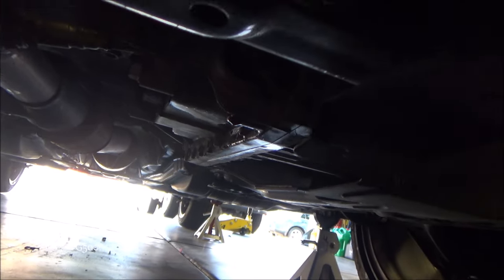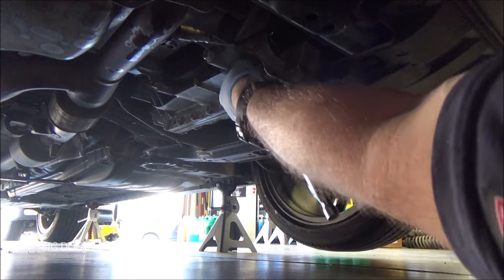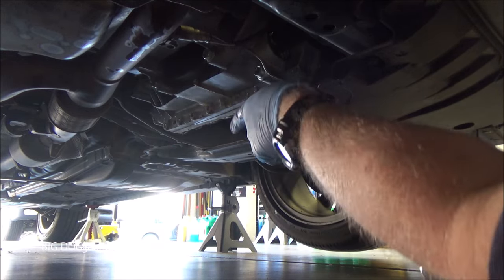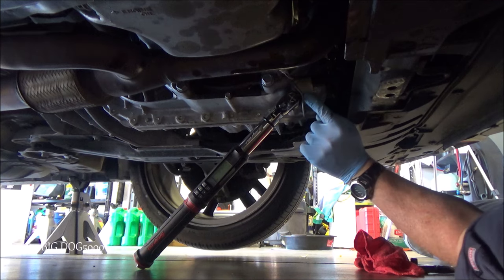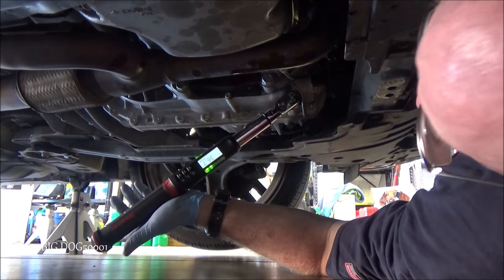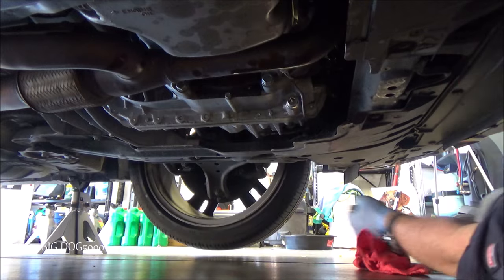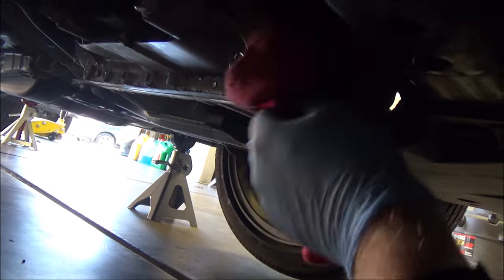It's just a slow drip now, so we can reinstall the drain bolt. Make sure to clean everything up, snug it up, and then do a final torque. We need to torque it to 36 foot-pounds — I have to go at an angle because Honda put a shroud there, but we're close. You can see we didn't have to go much more than where we snugged it. Now we'll clean up any drips, make sure the drain pan and tools are out of the way, and drop the vehicle back down.